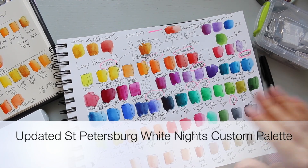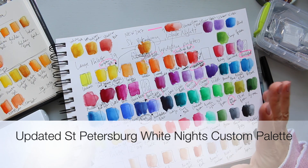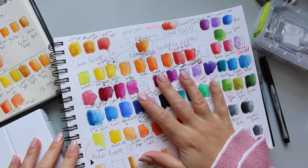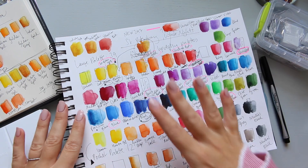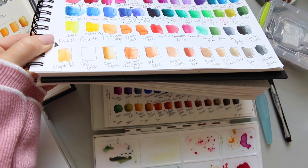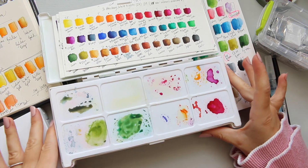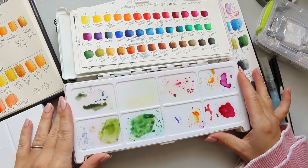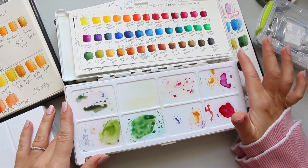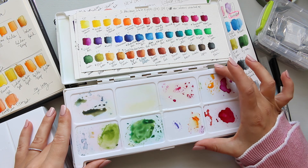Hi everyone. I literally just finished organizing my Saint Petersburg White Nights palette. I got seven new colors and I wanted to organize them into my palette — what used to be a 24-pan palette that I customized into 39. The biggest one you can purchase is 36, so I actually managed to get three extras.